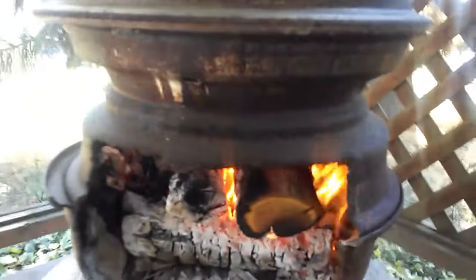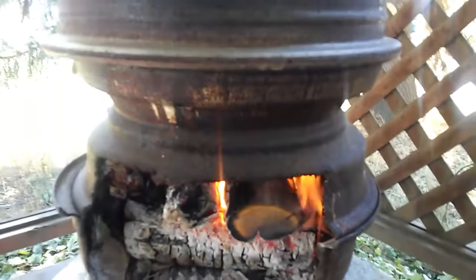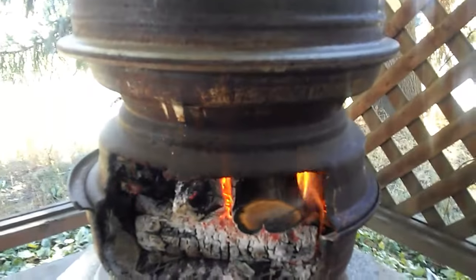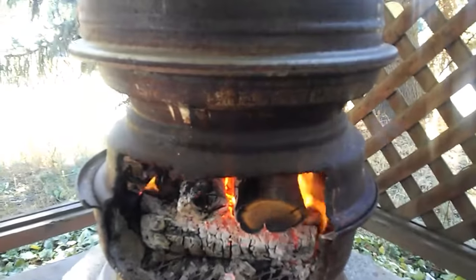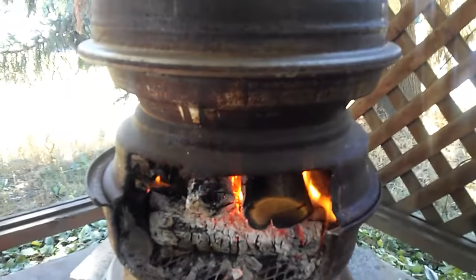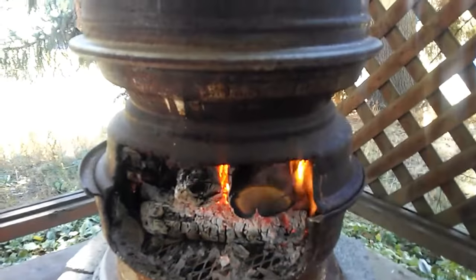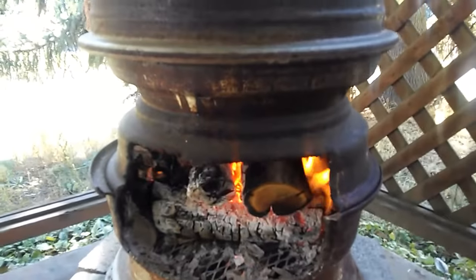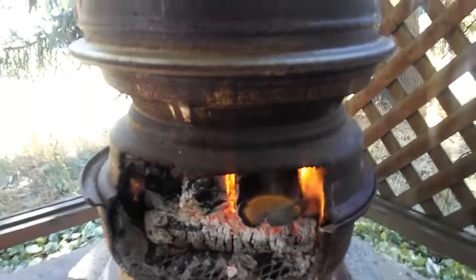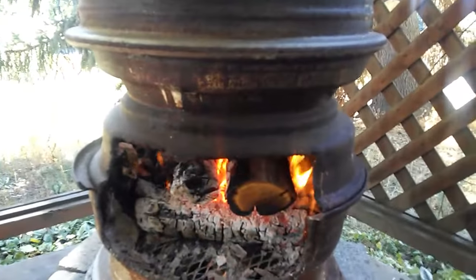The trick here is the center one does not have any spokes, and that's called a few things — it's called a California hub, it's called a trailer hub, you might hear of it as a truck hub. You don't see them on 18-wheelers anymore because they're a little bit dangerous, but there's no spokes in the middle of that — they just mount the tire on it and then it's held on to the hub.